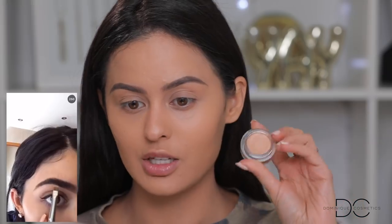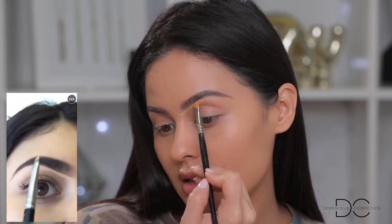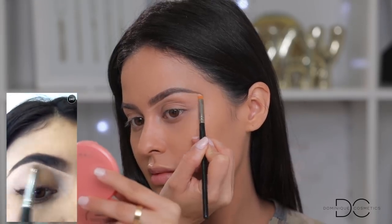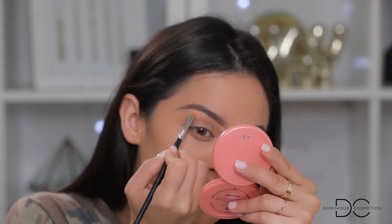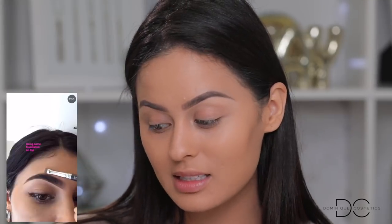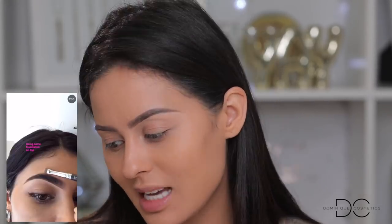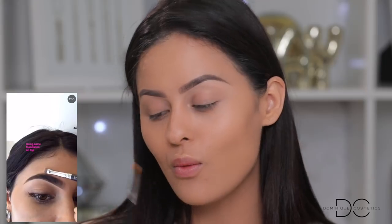I don't have the Becca concealer, but I found a pot concealer — I have this NARS one. She gets the concealer and carves out her brow in the front first, then brings it down. This is exactly what I do; I haven't done this technique in such a long time. Now carving the top — it says using the same foundation on top, but she's using the same brush. I kind of agree with this: if you use foundation on top, it looks more natural.